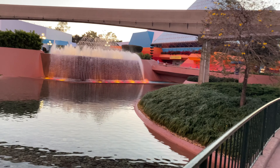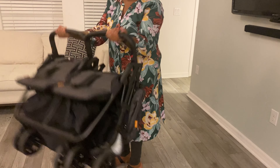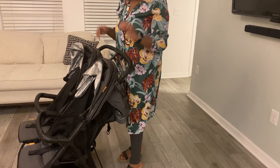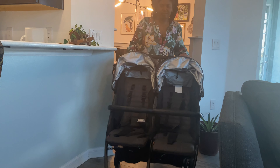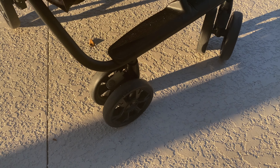Spoiler alert: we love it. Stay tuned all the way to the end of the video because I'll break down if this is indeed the perfect stroller for your family too, and if it's not I'll offer a couple of alternatives as well. Let's get into it — starting with the maneuverability and size of the Zoe Twin Plus double stroller.